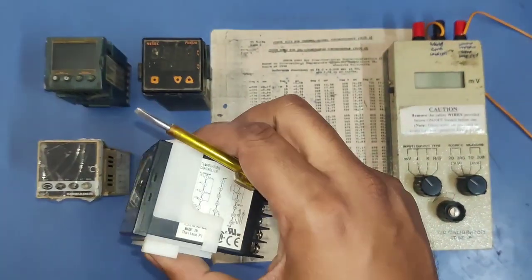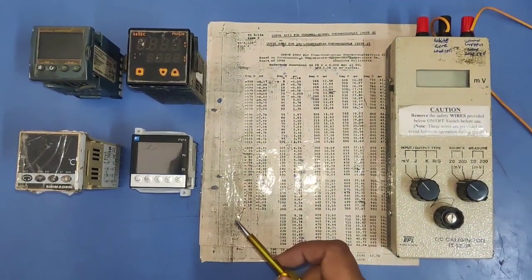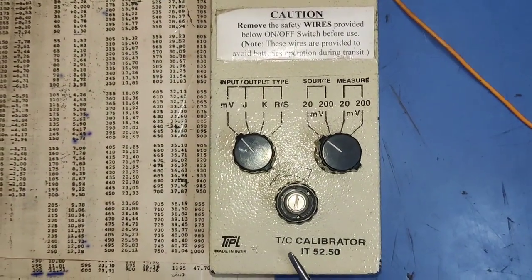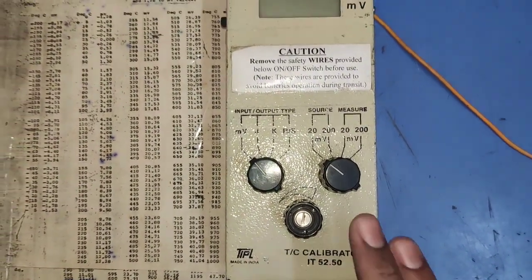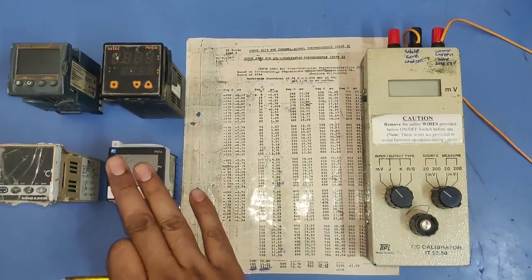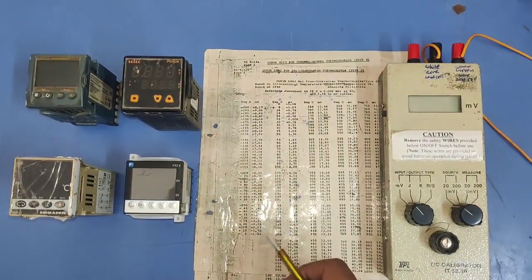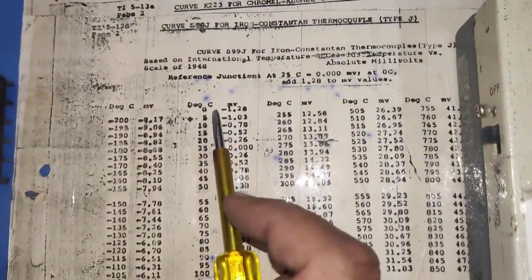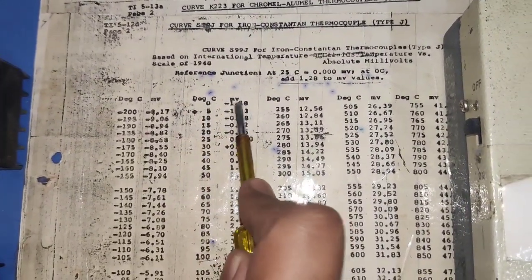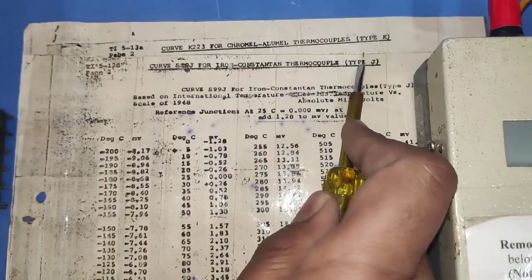We have one temperature controller from Uji company — you can use any company's temperature controller and calibrate it by this process. For calibration we have one temperature controller calibrator, also called a millivolt generator. We also have a chart that converts millivolt to degrees Celsius, with millivolt voltage on one axis and degree Celsius temperature on the other.